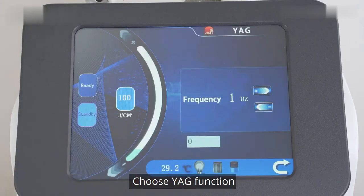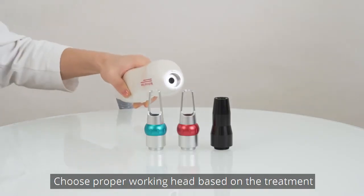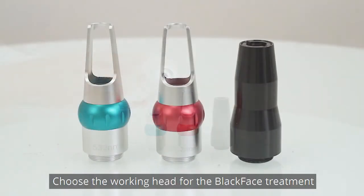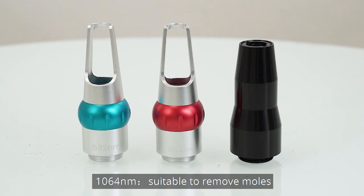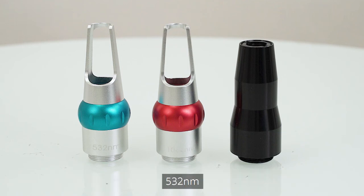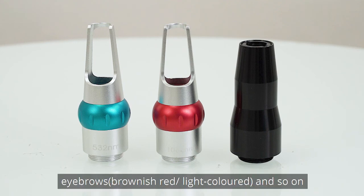Choose the YAG function. Choose the appropriate working head based on the treatment and fix it onto the handpiece. For black face treatment: 1064 nm is suitable to remove moles, birthmarks, and tattoos. 532 nm is suitable to remove freckles, coffee spots, tattoos, and permanent makeup around eyebrows.